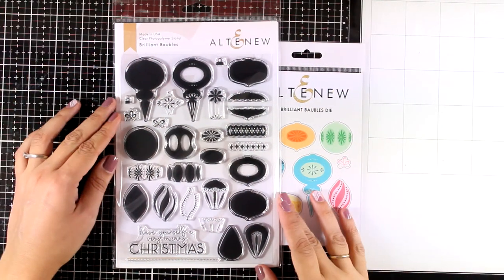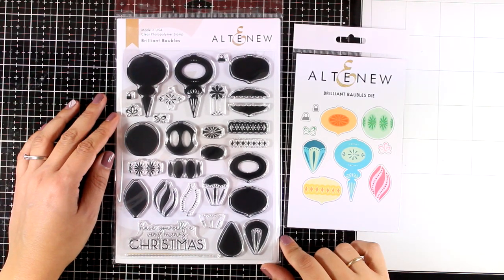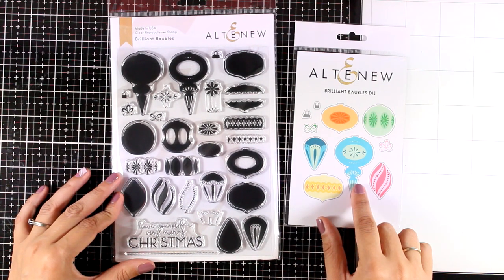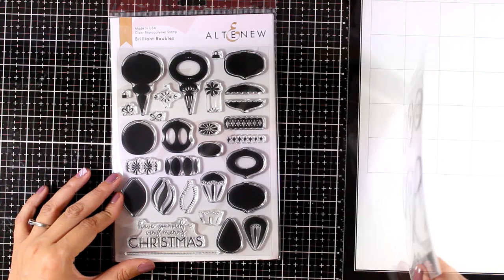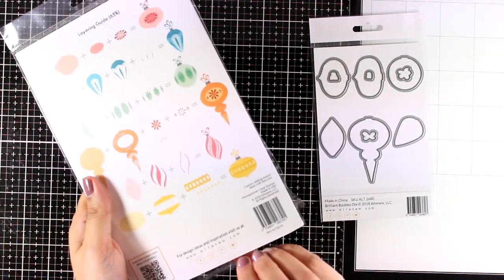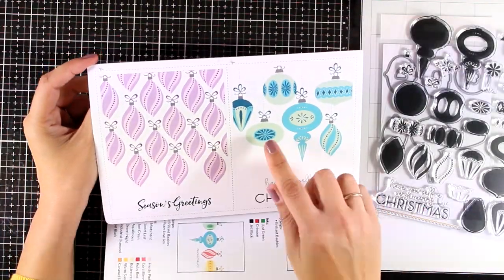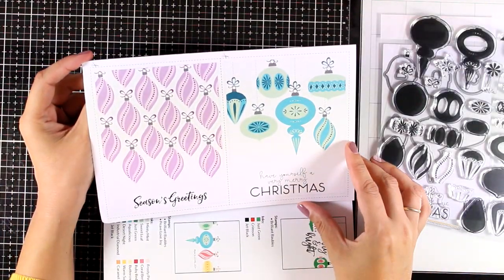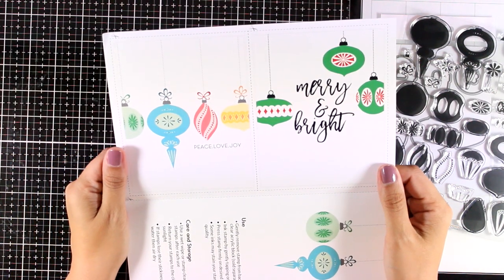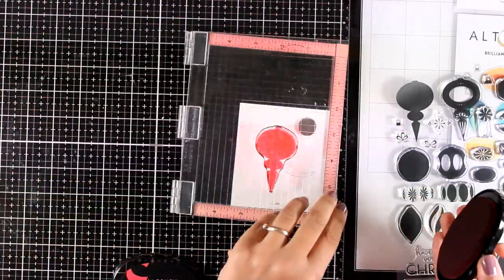Here is another new stamp set called Brilliant Bubbles. It's another layering stamp set where you can end up with six different ornaments, and there are matching dies available. Let's take a look at the leaflet for more inspiration — here are some examples of how you can layer your stamps, go monochromatic, or go completely crazy with your colors.